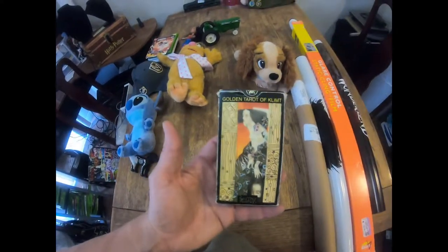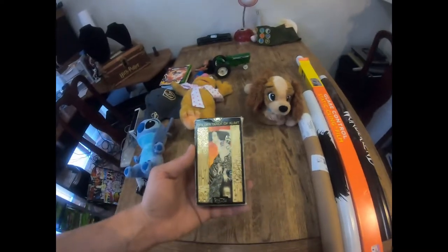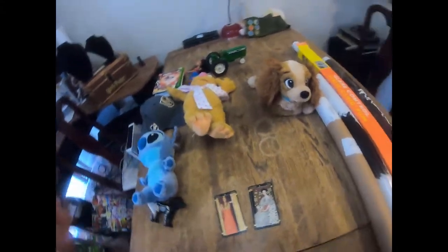Next, this $25 to $30 pack of tarot cards - the Golden Tarot of Klimt. Here are a couple of the cards - this is the Empress, very detailed with a lot of foil. This one is the High Priestess. Very, very nice set of cards. We paid by the pound on that and we're going to get about $30.